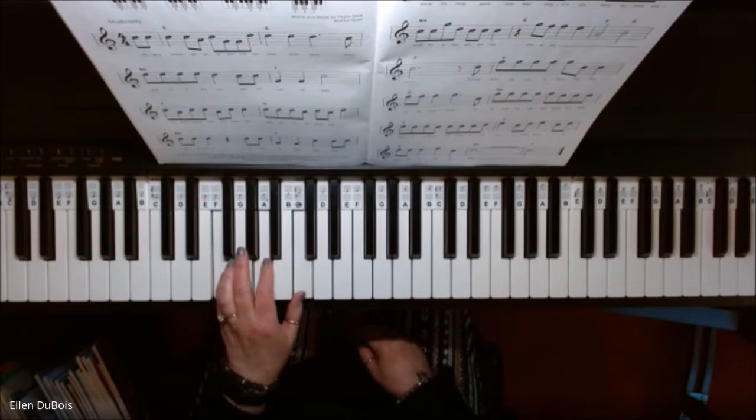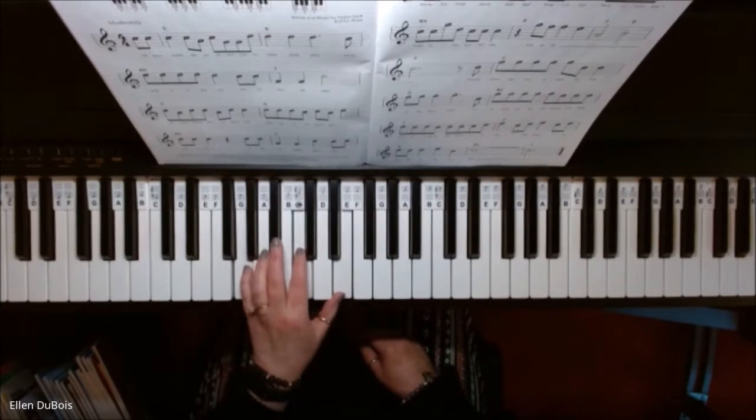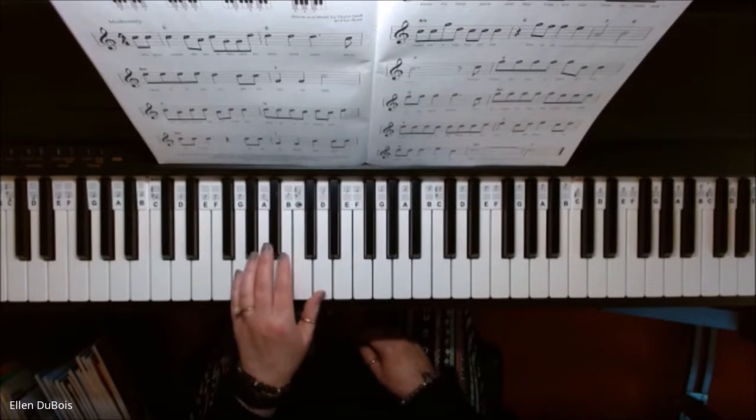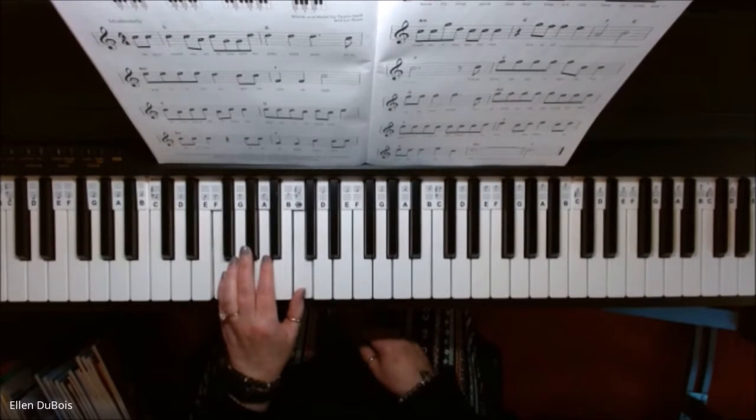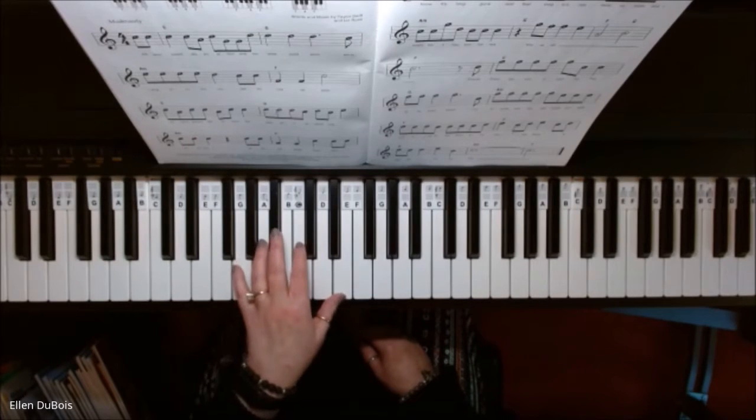So this is called a chord progression. We've got C, G, A minor, F. And get your left hand used to playing these.